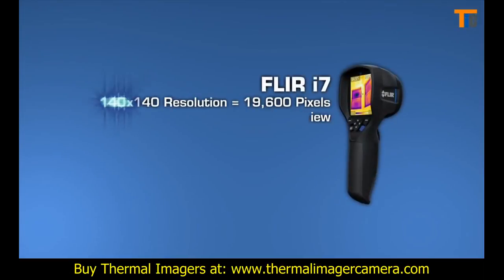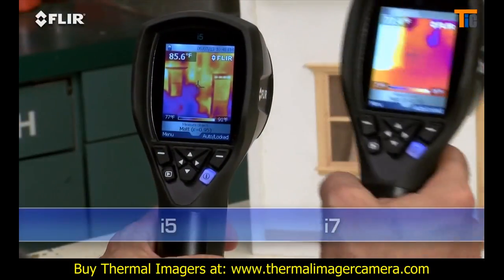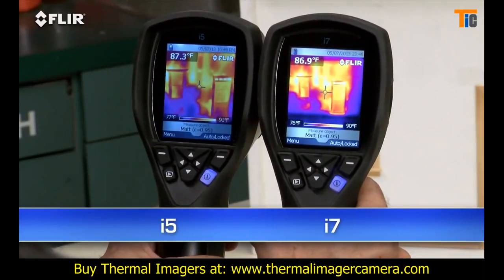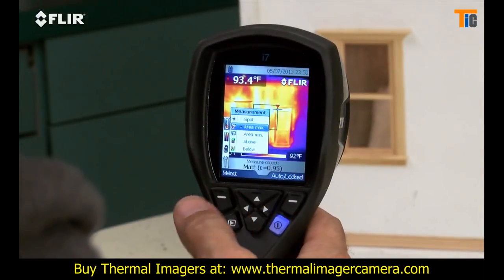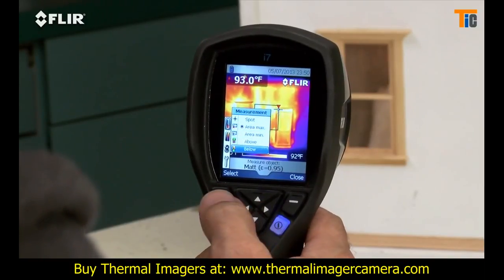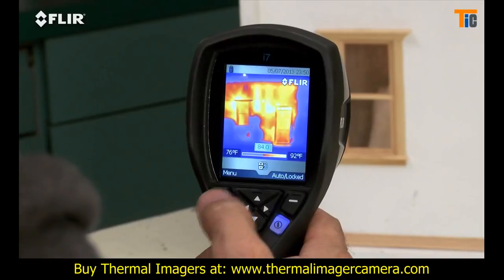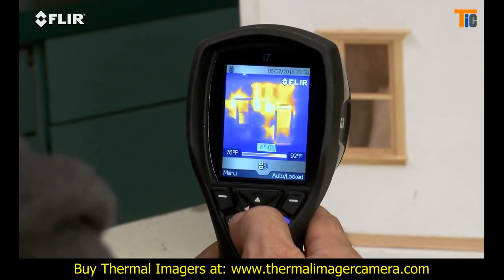Take a look at the i7. It has the most resolution in the i-Series class at 19,600 pixels. That exceeds the ResNet standard, an important credential if you're using thermal imaging to assess home energy efficiency. It's also got the widest field of view to capture more of the scene for quicker scans. Along with the spot meter, the i7 also gives you an area box measurement tool, an automatic marker that lets you find hotter and colder spots faster, plus you can set an isotherm which alerts you to specific temperature thresholds.